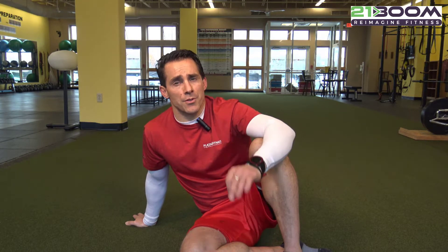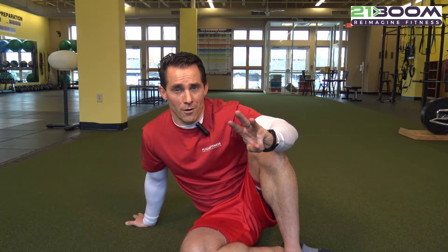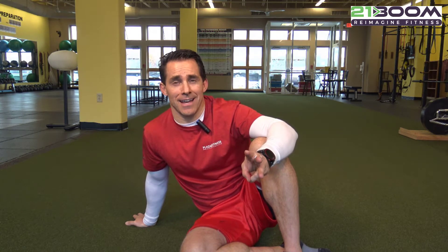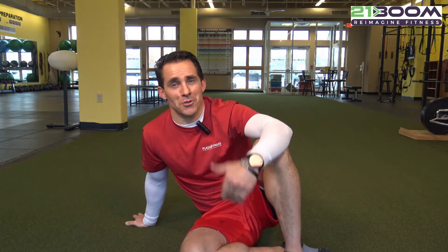Those three different breaths include relaxed breath, breathing behind the shield, and power breathing. All three of them are important. All three of them we use within almost every training session. All three of them you should incorporate. So the sooner you know this, the better.